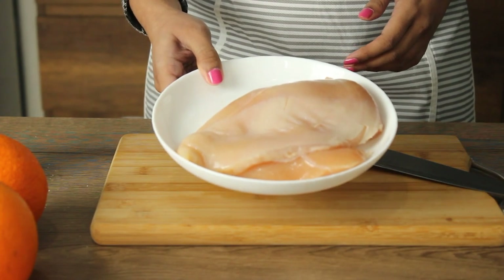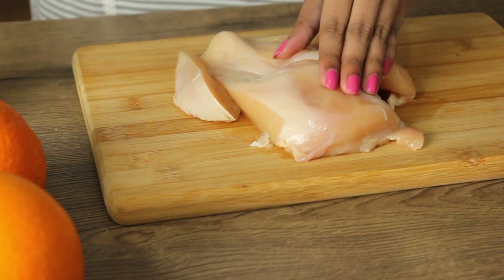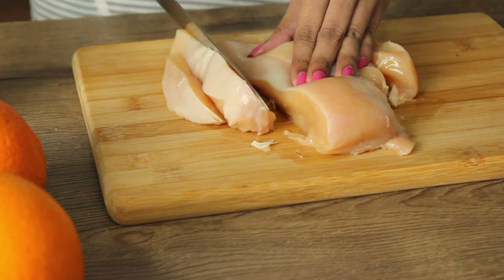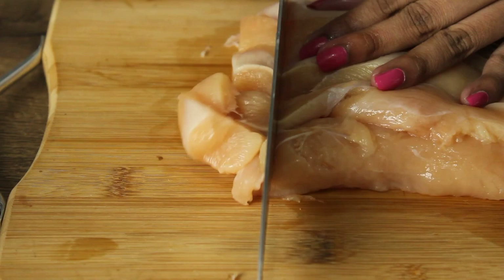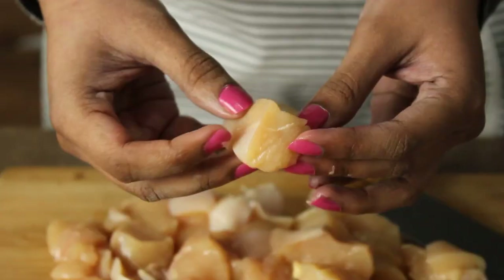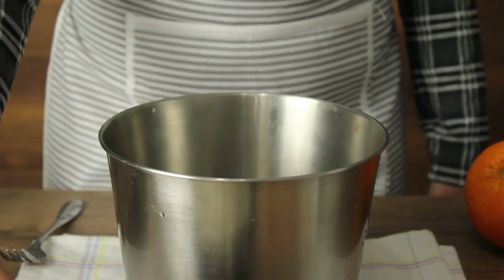I'm going to cook this 6kg chicken. That's why we cut it into small cubes. If we cut it like this, we cut it in a lot of time. We cut it in a bowl. Now, we add a batter.